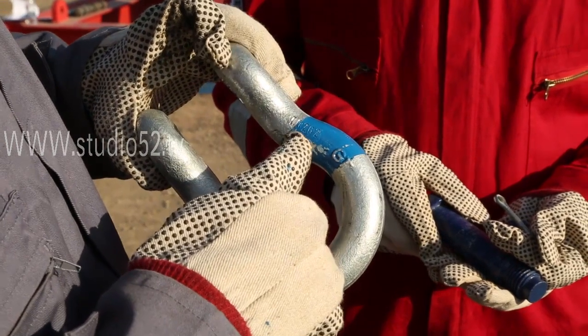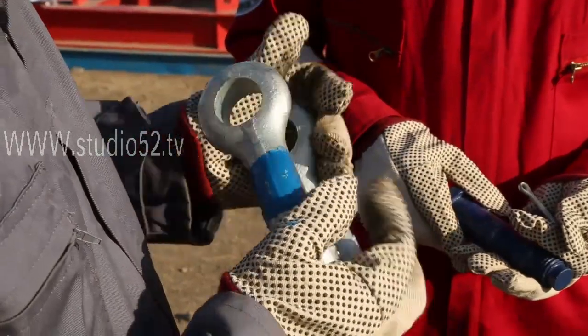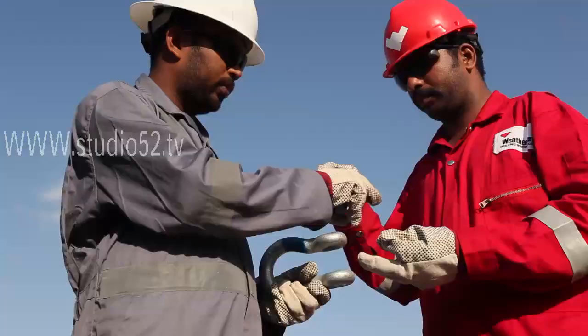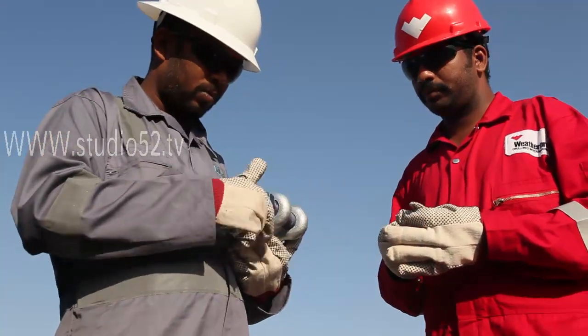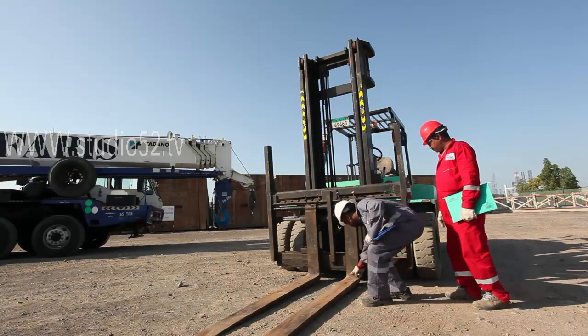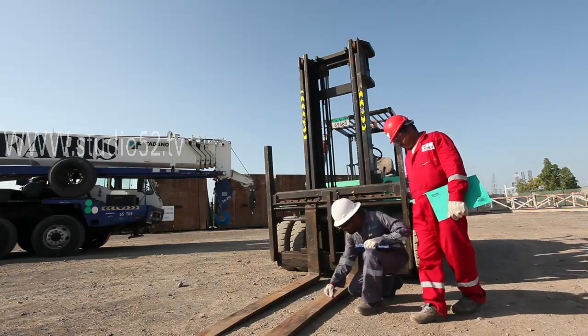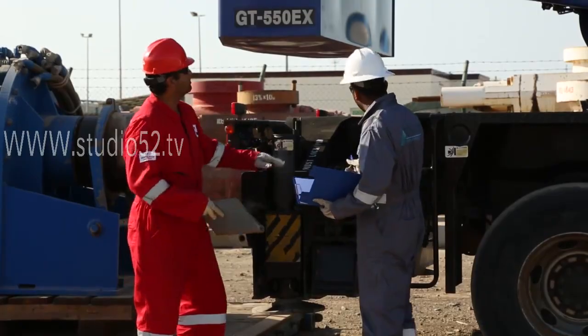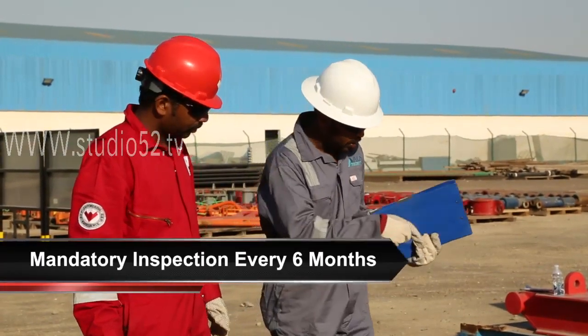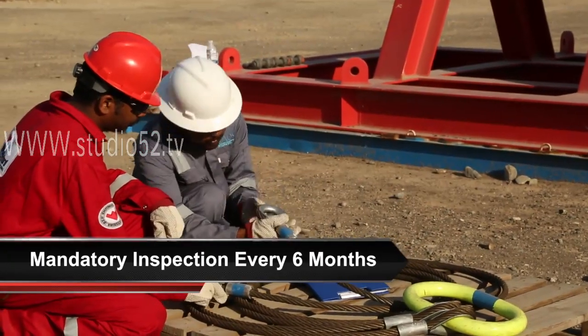The color-coding system is a physical identification to prevent the use of equipment that has not been formally inspected. A competent person has to formally inspect all lifting equipment, tools and machines. Mandatory six-month inspections must also take place for their replacement and use.